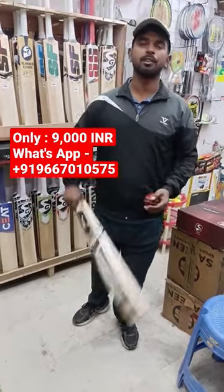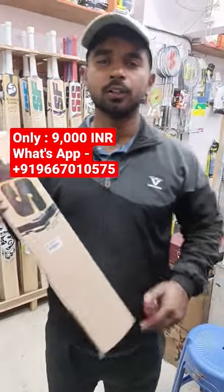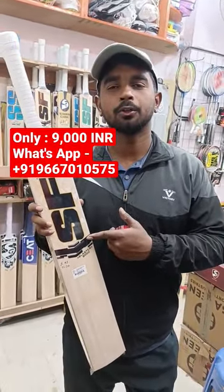So guys, you can grab this monster profile bat for just Rs. 9000. So don't be late — grab this bat as soon as possible. For a lot of people this is going to sell very quickly, very fast. If you are thinking...